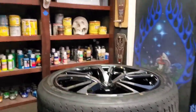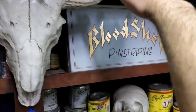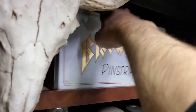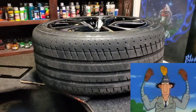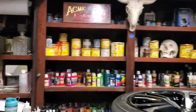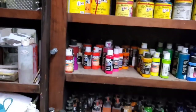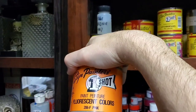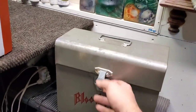Now that we've got that spinning, we can move on. First things first, we need some pinstriping brushes. We're gonna do fire red, and with this one we're actually gonna mix in a little bit of hot pink just to brighten it up.